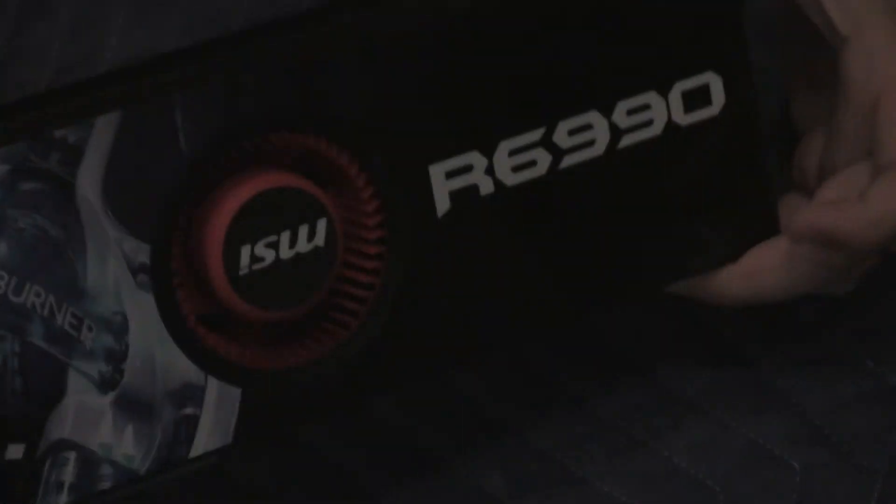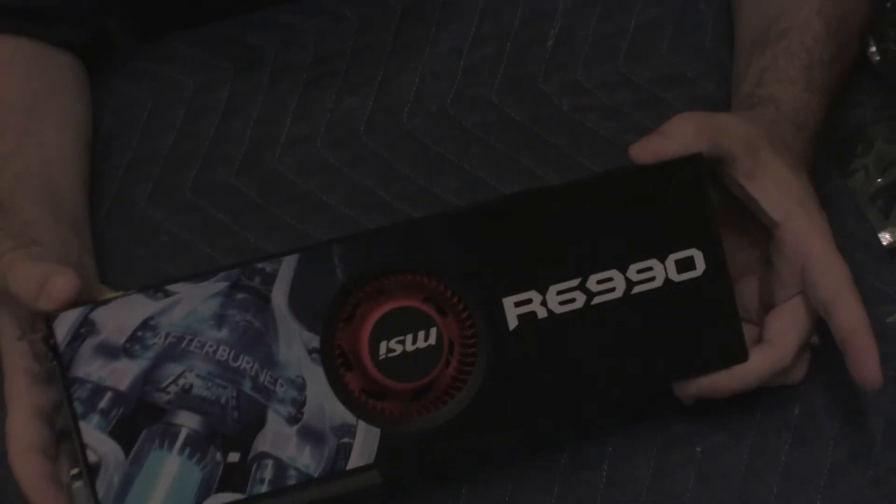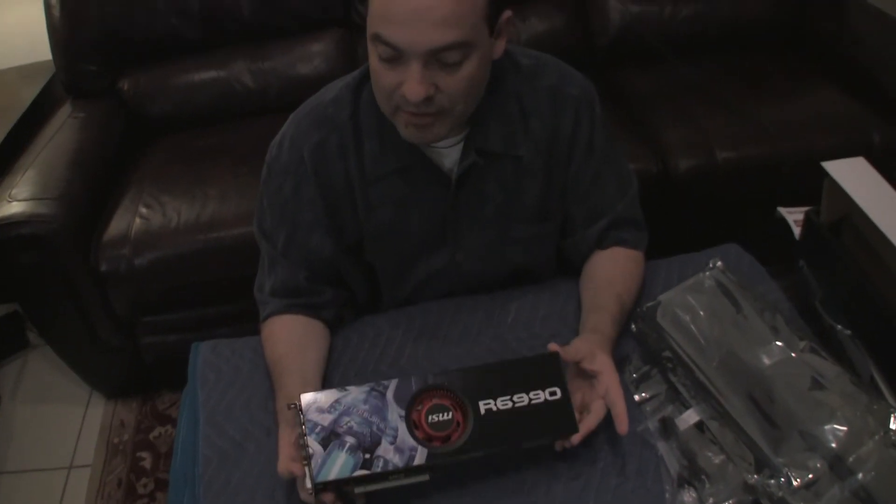Well, this is about it as far as the unboxing is concerned. Please subscribe to my channel, and I will be doing some benchmarking on this beast of a card. Thanks for watching, and I'll see you soon.